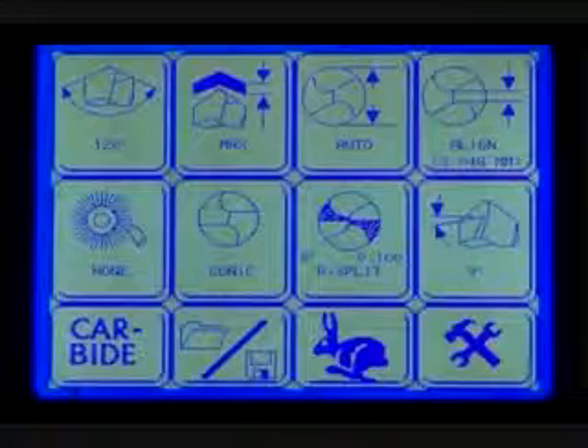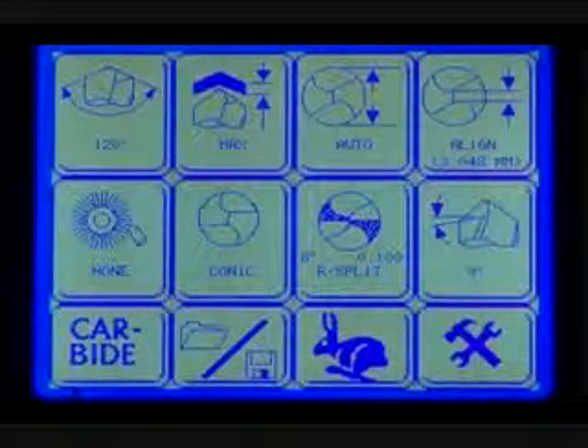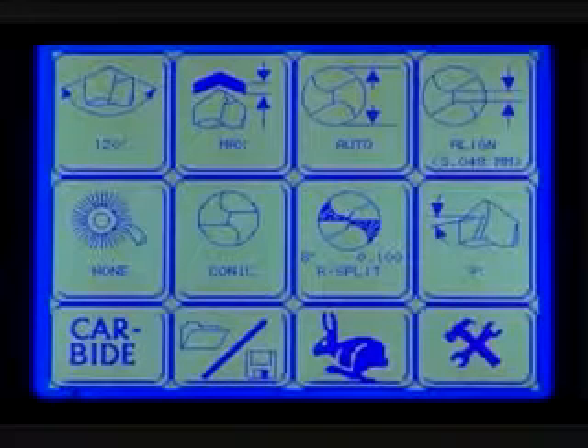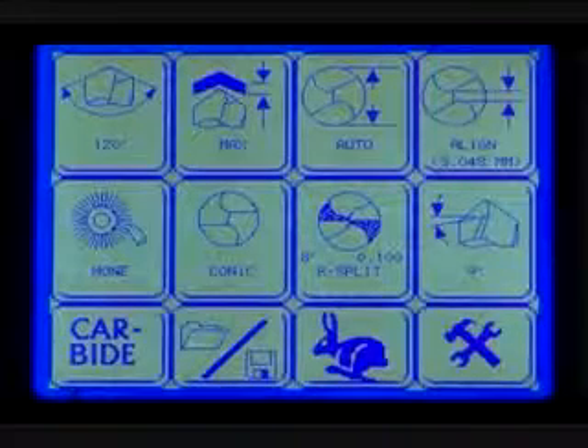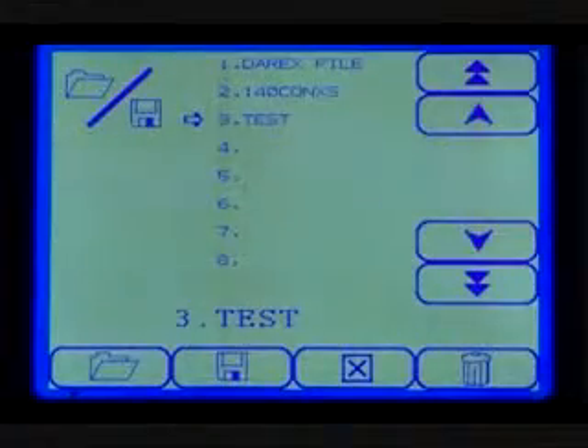This is the LCD screen — it is where the majority of the work will be done. From the main setup screen, you have the ability to select a quick start program or adjust a number of variables including honing, point angle and point split options. You can also create and save up to 25 of your own custom profiles via the file management icon.